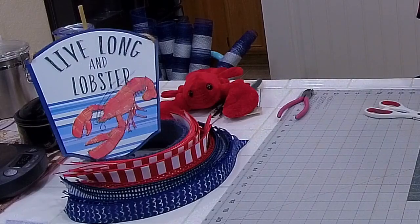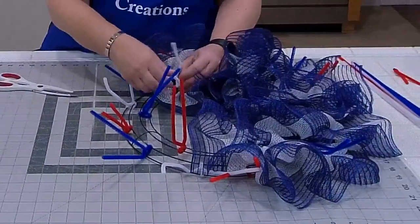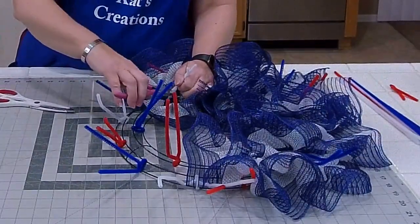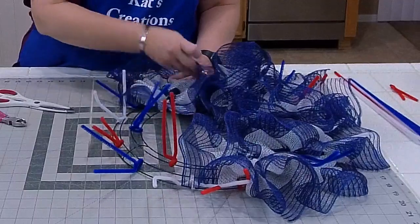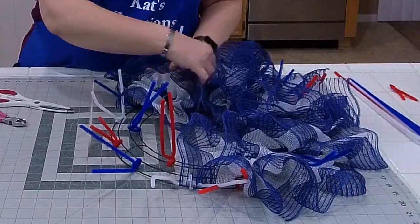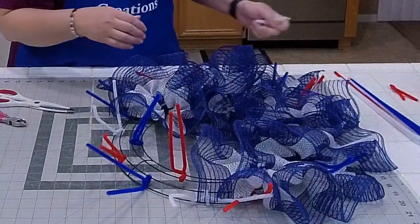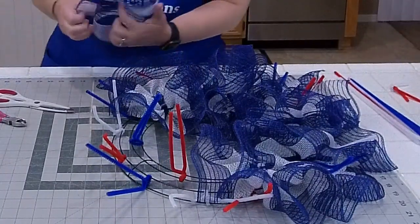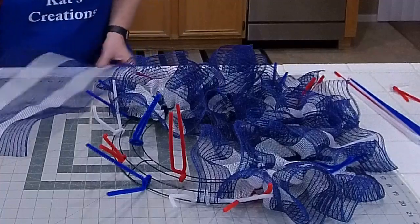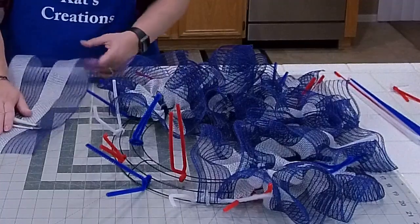Based on this design, I'm not going to be using any of my pipe cleaners on the inside, so I'm just removing those as we go. It's going to occupy all the space between the lobster, the sign, and the boat. There will be no real estate — it's going to be very minimal.